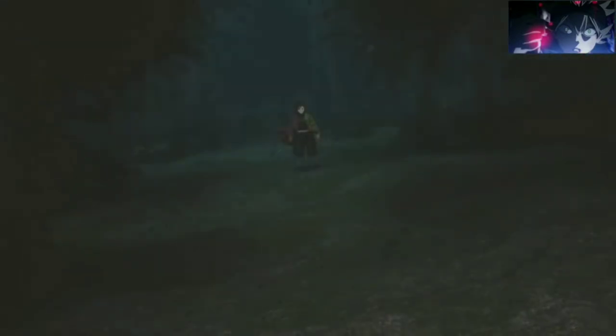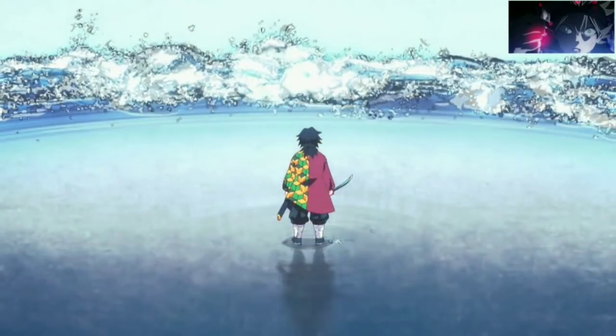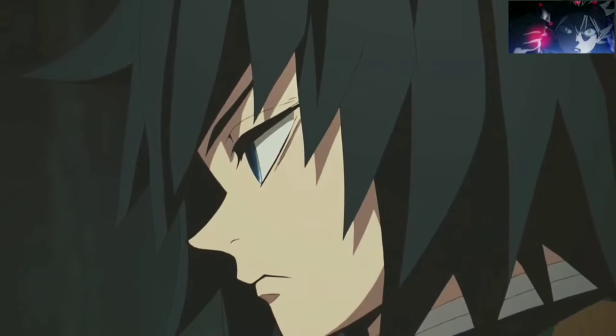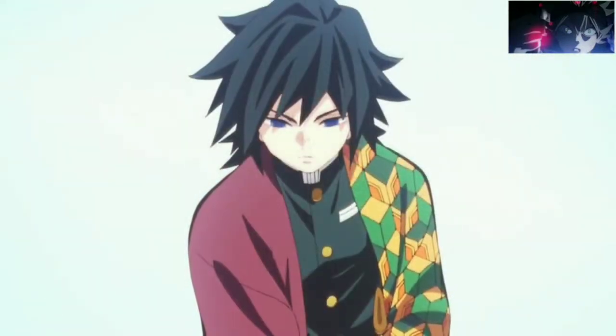The strongest Water Breathing form that we've seen so far is the 11th form, Dead Calm. This unique Water Breathing technique is the original handiwork of the Water Hashira Giyu Tomioka. Watching this 11th form in action against Rui was a visual treat for the ages.